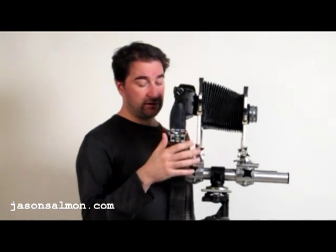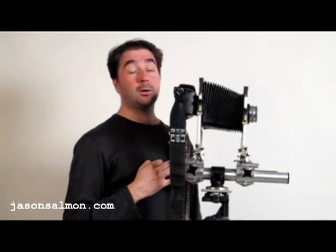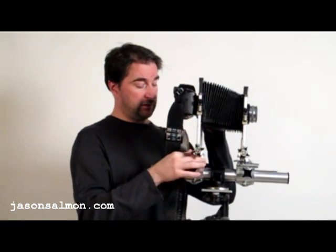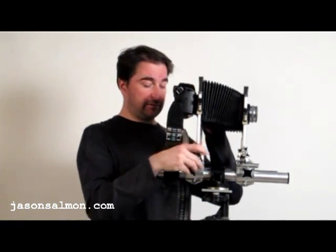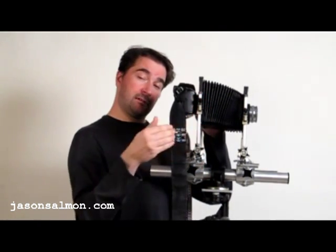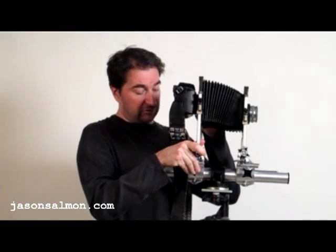It does take a bit of time to set up — that's the only downside. But the upside is that I can end up with larger file sizes. I do that by taking a shot and then I shift the back, take another shot and then shift again.